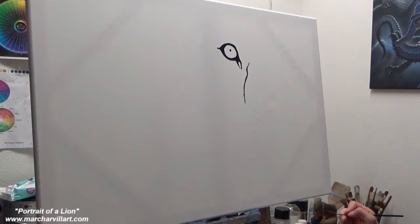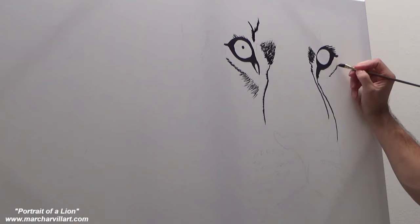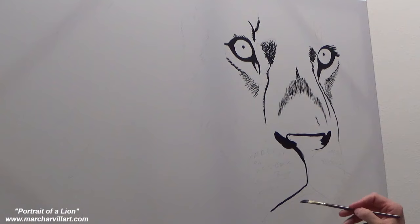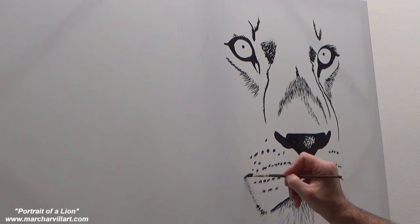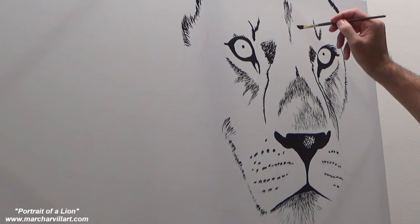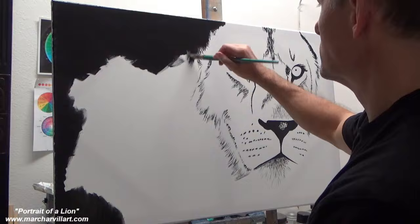Hey everybody, thank you so much for tuning in to another Mark Harville Art painting tutorial. What we're doing in this episode is I'm painting on a 24 by 36 canvas. Now this is one of those watercolor canvases, and I really like to use them because they're just so smooth. I'll still prep the canvas by using some sandpaper and further smoothing it out. I like these really smooth grain surfaces, specifically in painting these wildlife paintings that are so detailed. I bought this particular canvas at Hobby Lobby, so just look for the watercolor canvases — they're pretty nice.